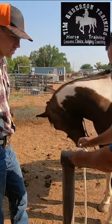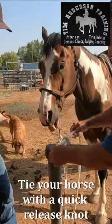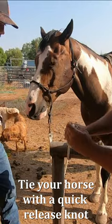Take the loop and go through. Now I'm going to make a loop with this one and push through that loop. Pull it snug, make a loop, push through that loop. I'm just going to keep going and pull the slack tight.